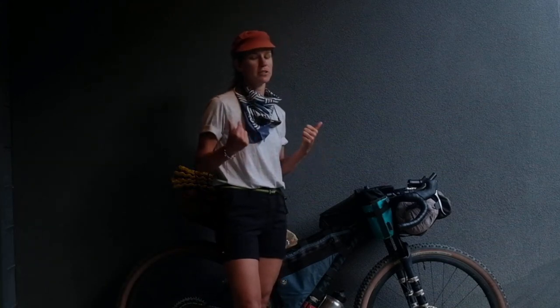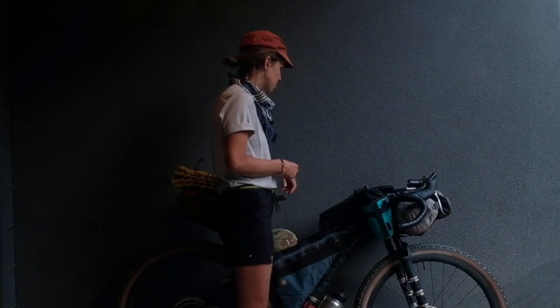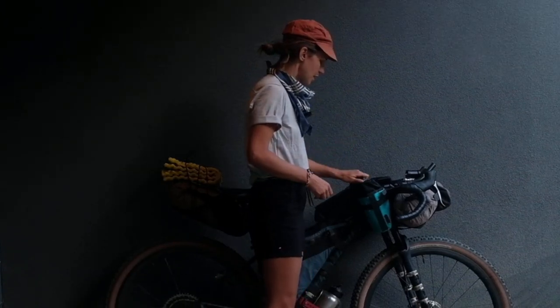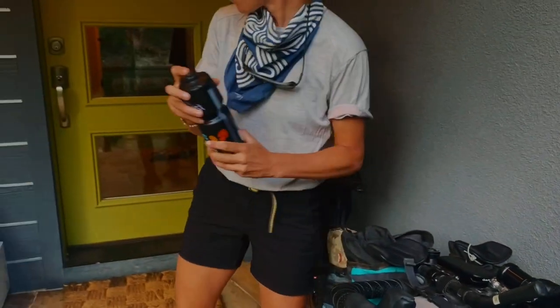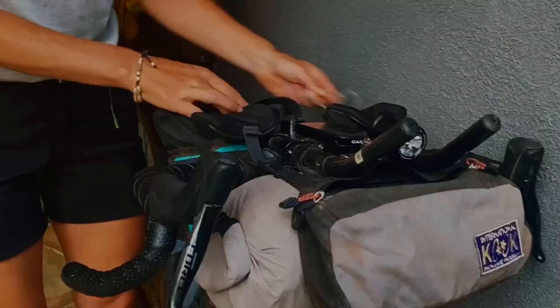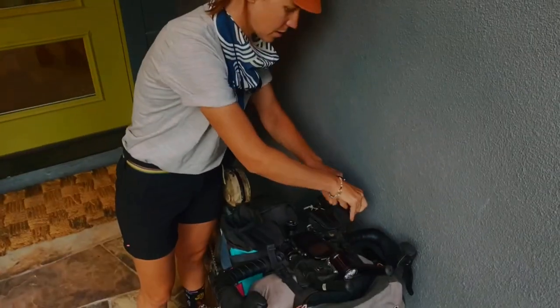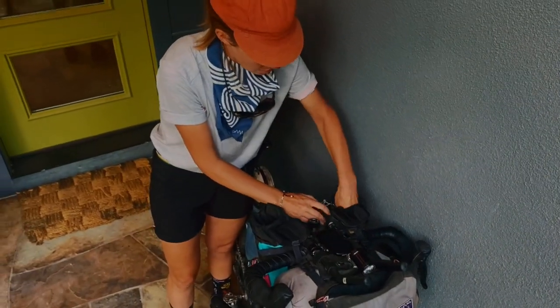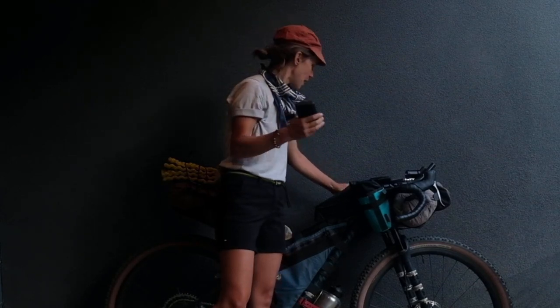I'm not going to carry a stove — I'm just going to be eating cold food as much as possible and eating hot food when I'm in town. Inside my feed bags I've got a 26-ounce water bottle, and inside this one I have a 15,000 milliamp battery pack.